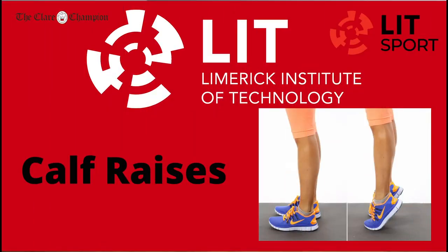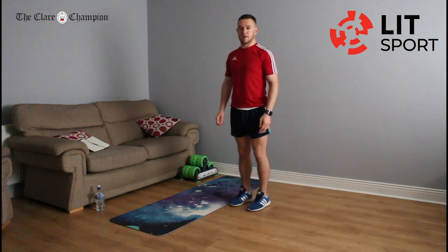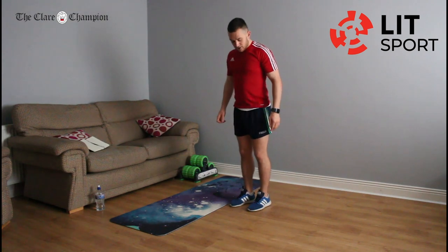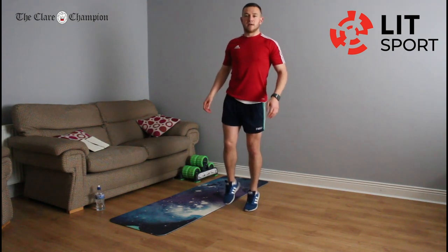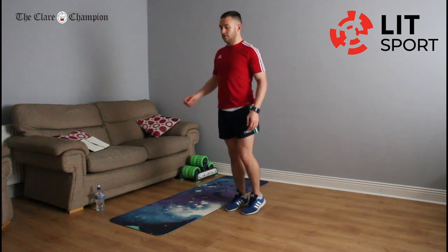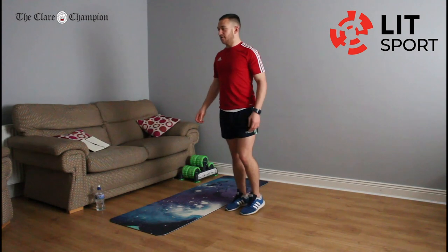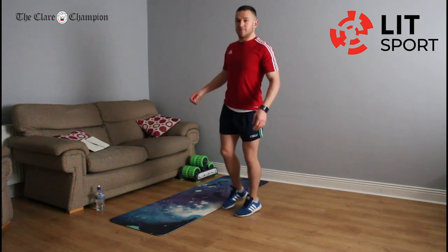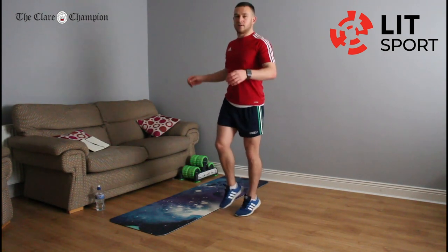Our next exercise is calf raises — you don't need the mat. Basically just onto the top of your toes; when you hit the top, just stay up there for a split second and back down. That's the beginner version. The harder version is on one leg — use the other leg just for a bit of balance. I'm going to start on my right leg. If you're doing two legs, just keep pushing. You'll feel that in the back of your calves. Switch to the opposite leg if doing single leg. Rest.